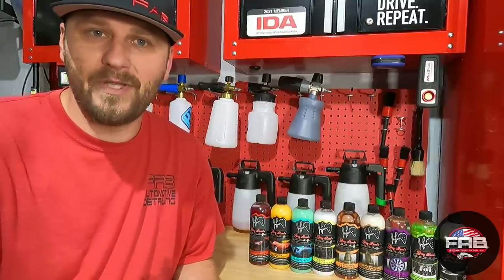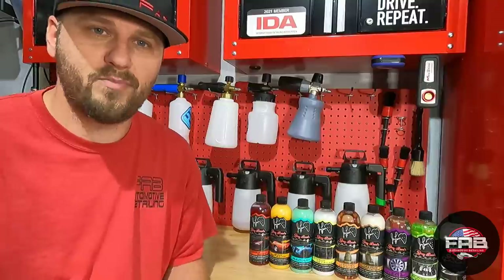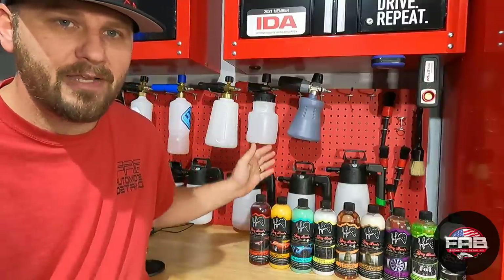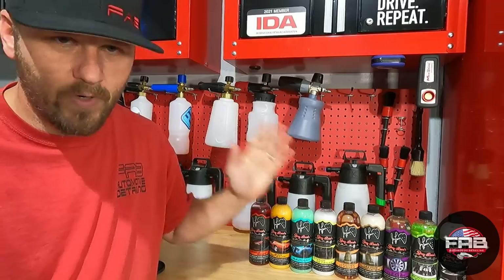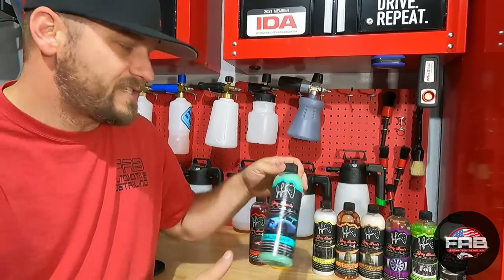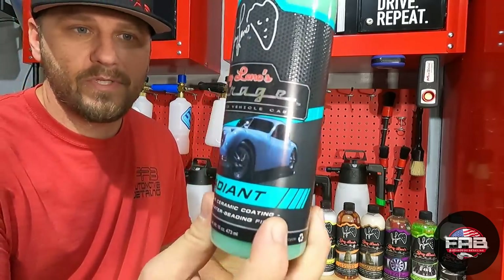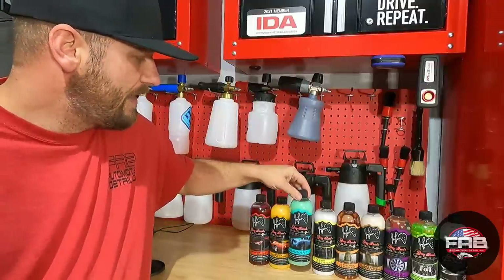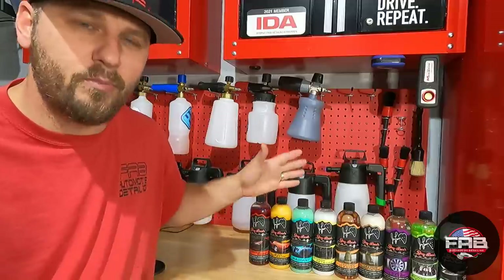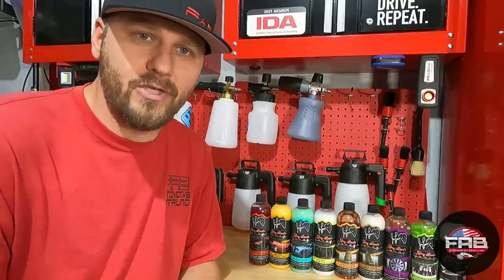They're readily available to pretty much anybody, at least in the United States. You can go and purchase these products and the prices are really good — anywhere from $9.97 up to $20 per item at Walmart depending on where you live. The most expensive item is their Radiant, which is their silica spray sealant. Everything else is anywhere between nine and fifteen dollars.